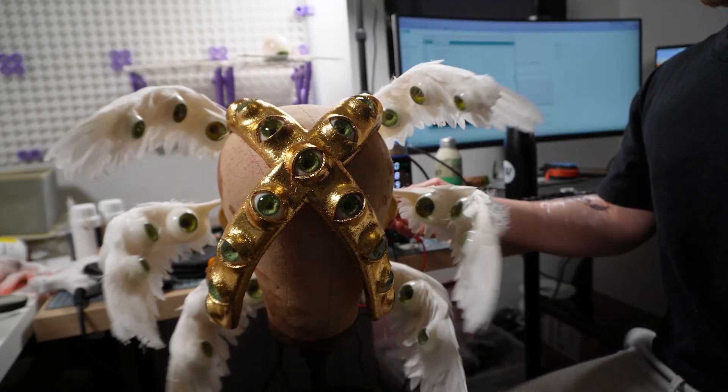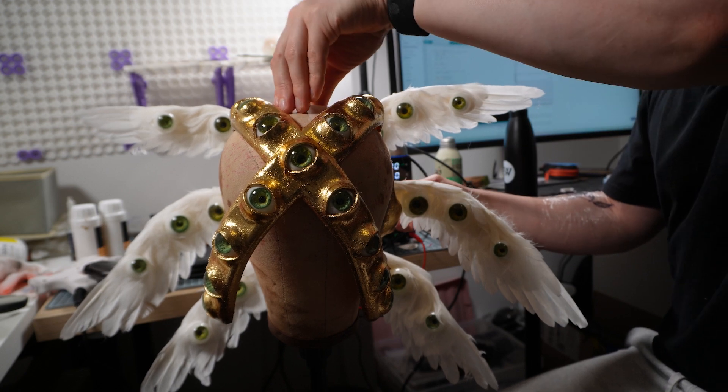Welcome Cogs! For Halloween this year, I made a biblically accurate angel-inspired headpiece, including about 100 resin cast eyeballs using 3D printing, Onshape, Blender and Arduino.